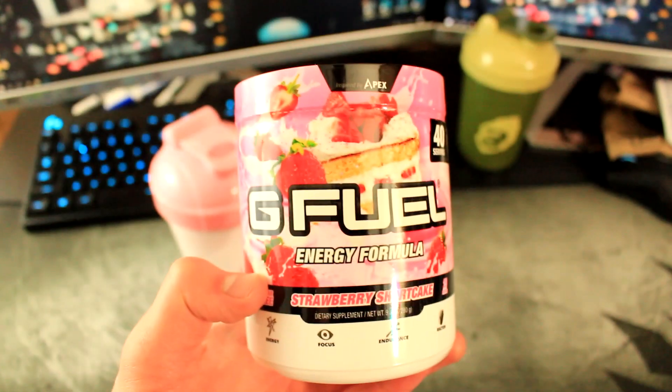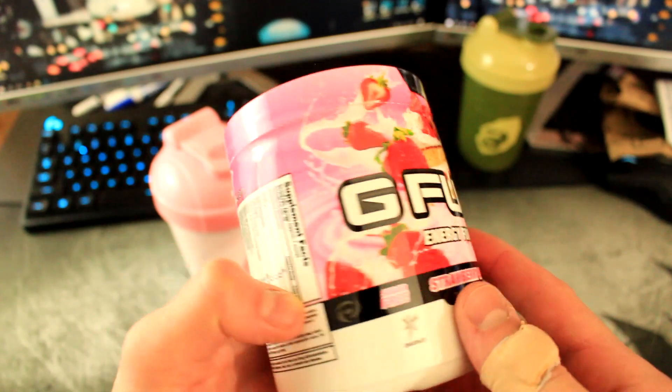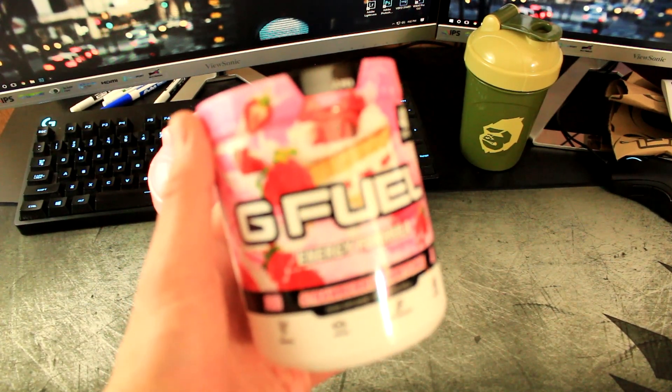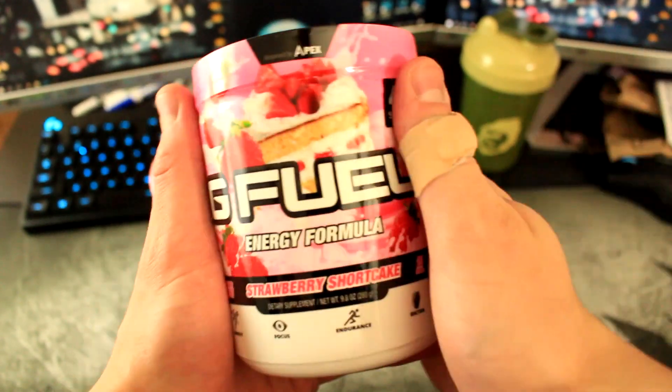And here we go boys — Strawberry Shortcake! Holy moly, Strawberry Shortcake G Fuel. This has been months and months and months of waiting — you have no idea, the hype and just everything. So that is what it looks like. We're gonna open this baby up and taste test it for you guys.